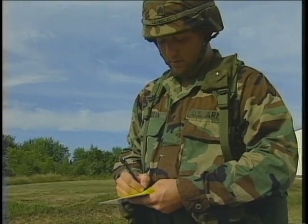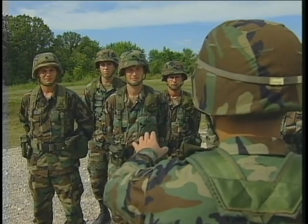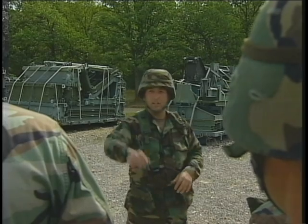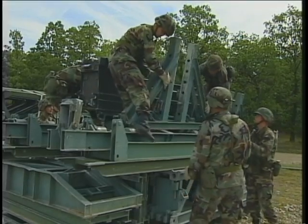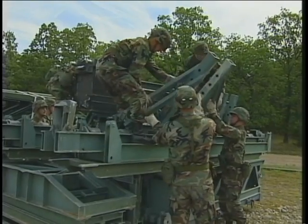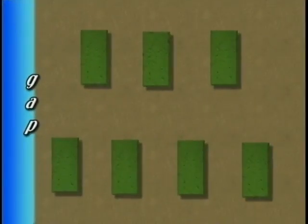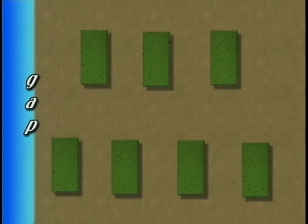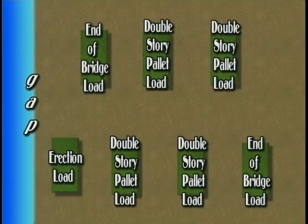Your platoon leader determines how the bridge will be designed. Your platoon will be separated into several crews, each responsible for completing specific tasks on certain parts of the bridge. Pallet loads are arranged in accordance with the site layout from the FM. This varies depending on the type of bridge you are building.